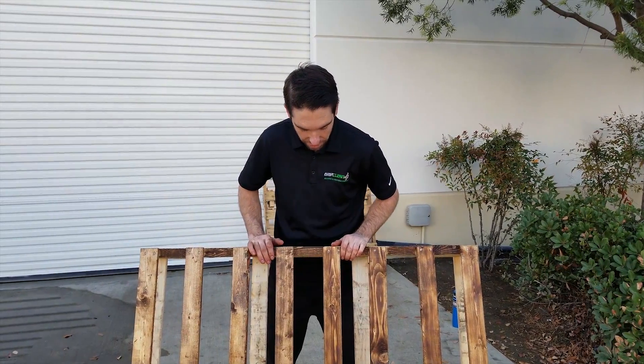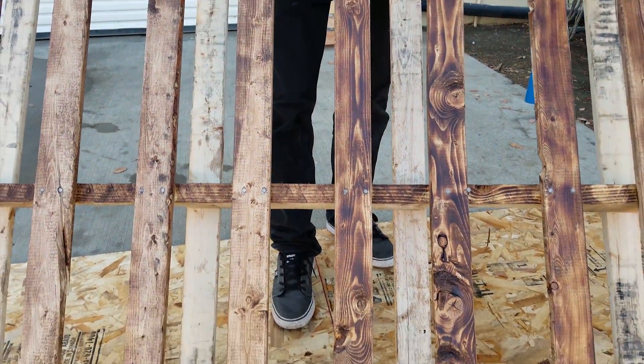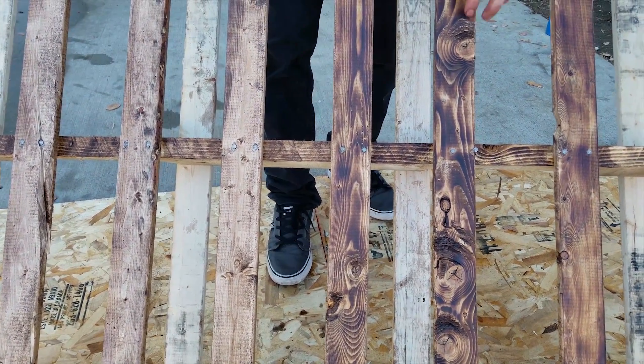And there we have it — we finished staining it. You can clearly see the difference between the burn side and the non-burn. The third one in here, you can tell I did a little bit darker. I think it came out a little bit better.